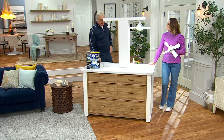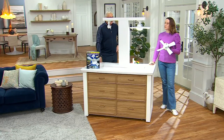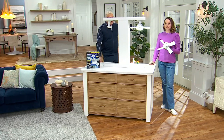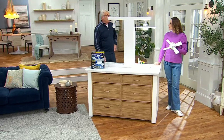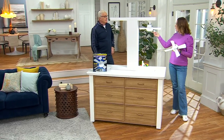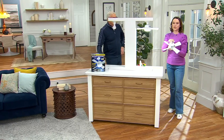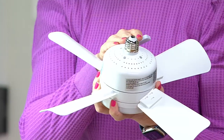It's an awesome item. This fan is a nifty item here from Bell & Howell, a brand we love, because you've got some cooling opportunity here, you have some light here, and I'm not installing a $700 ceiling fan. And you don't need an electrician or anybody. If you can screw in a light bulb, Rick, you can screw this in. So this is going to fit in any standard light socket that you have.